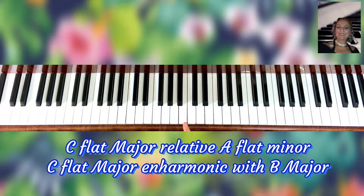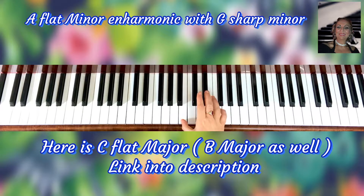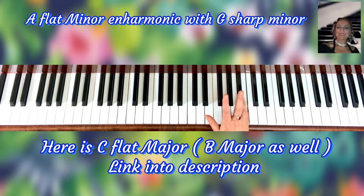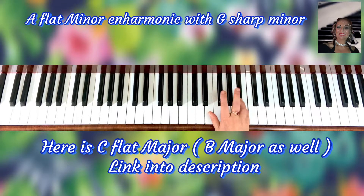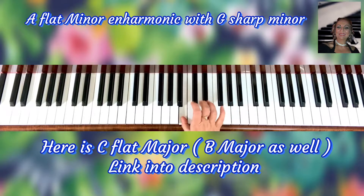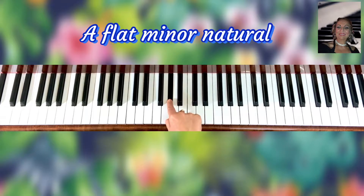Make sure you check them. First of all, check C flat major. One of the easiest ones — that was C flat major. Now I'm going to go: one, two, three, and it's going to be A flat minor.